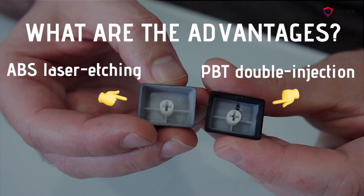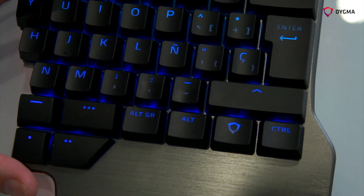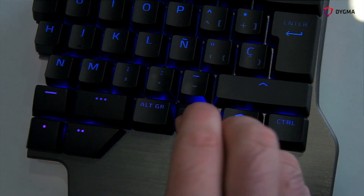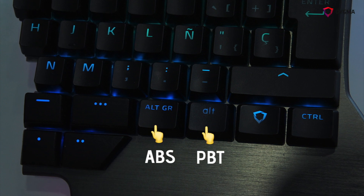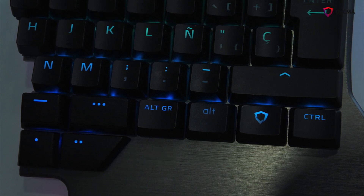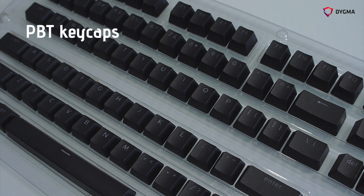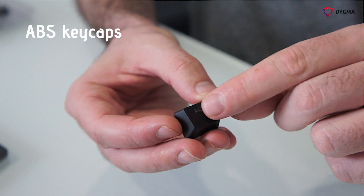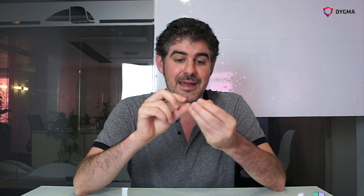The main advantage of the ABS keycap is that the light is much more intense. If you put PBT keycaps in the same keyboard, you can clearly feel the intensity is lower. However, PBT quality is higher and long-lasting. When touching the PBT keycap you're touching the base material directly, but with ABS you're touching the paint, which can fade and cause different finishings. With PBT you can use it for a long time and it still looks good.